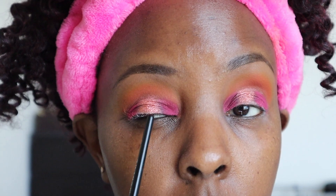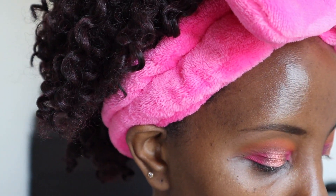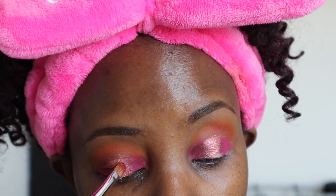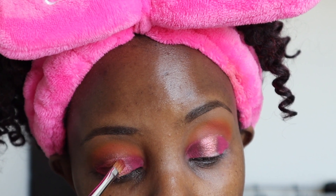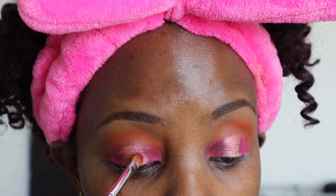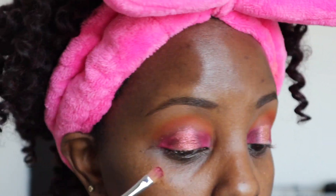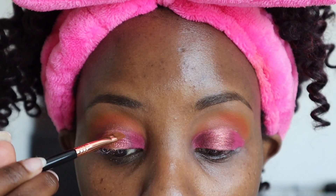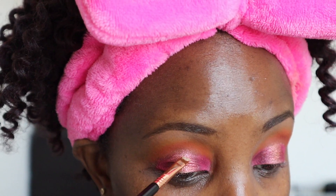I'm gonna go in with Poppy and blend the two together — the shimmer and that one. It kind of just makes it look like a seamless blend of shade. I'm gonna go in with Gate right here — Miss Shayla put it above right there to kind of pop the look a bit. I'm trying to dupe her look; hopefully I'll be able to do that.